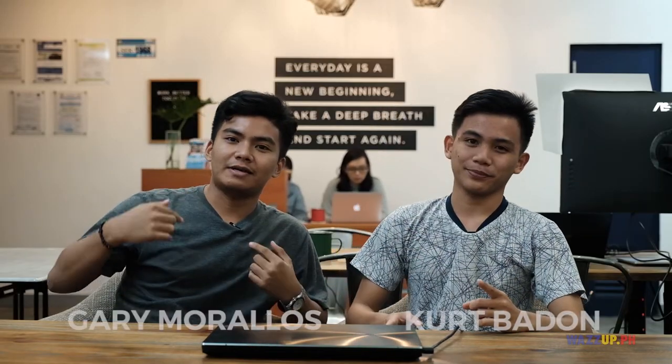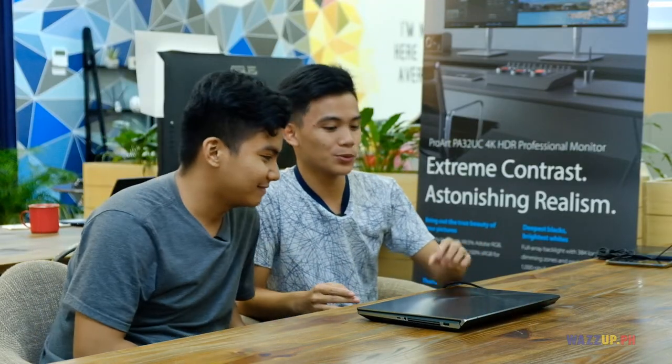Good day, everyone, and welcome to What's Up PH. I'm Gary Glen Morales, and I'm Kurt Badon. And today, we're going to review the ASUS ZenBook Pro Duo.